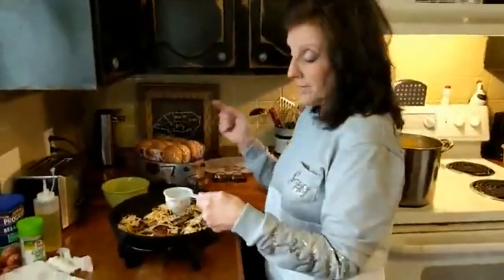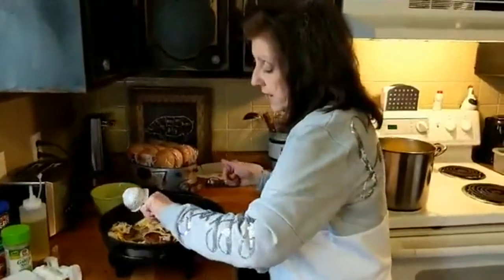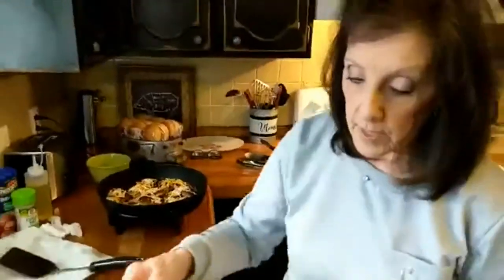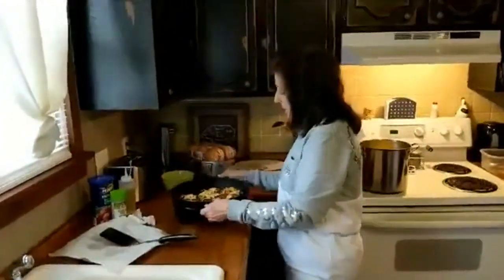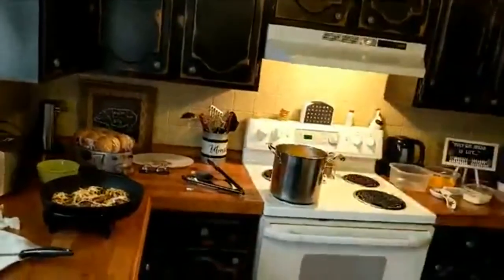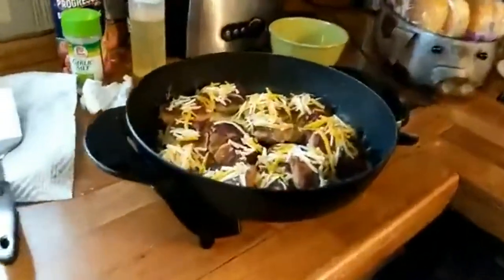I'm going to pour a quarter cup of water in the bottom of the pan, roll it around, and then put the lid on to let it steam. That way I make sure everything is cooked through. You don't want to eat uncooked ground turkey.